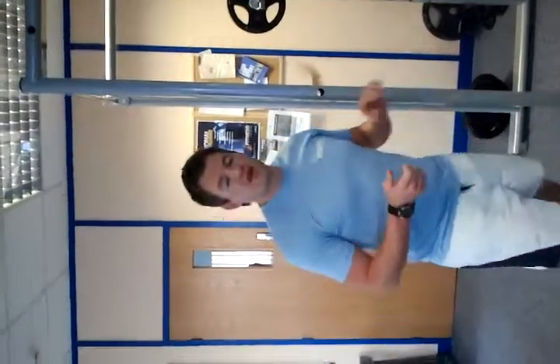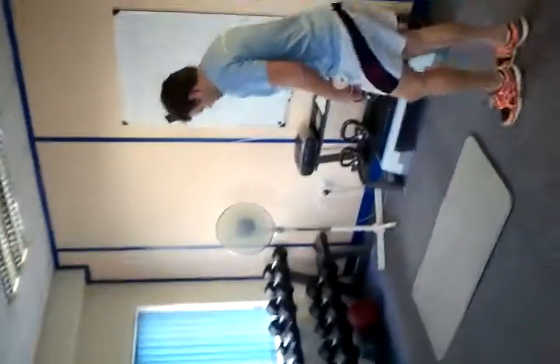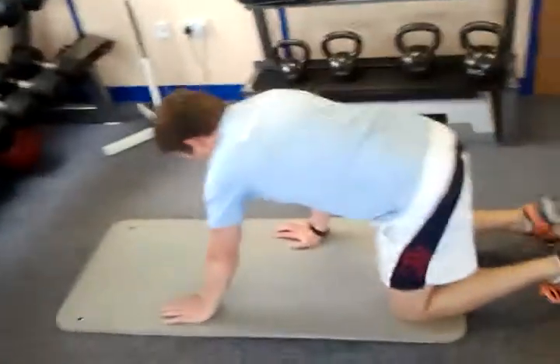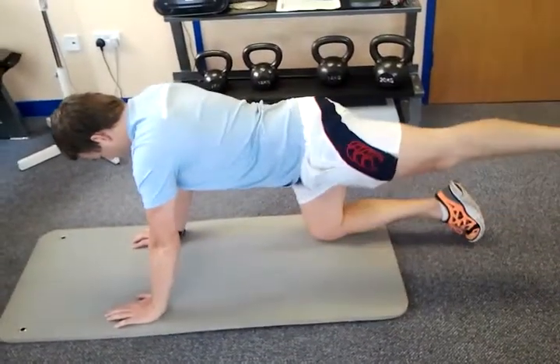We're going to superset that with Superman. On all fours, suck in the belly button, head down, left leg up, right arm up. Hold for ten seconds.